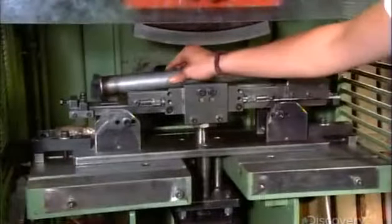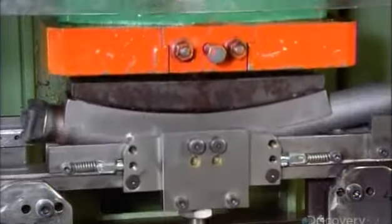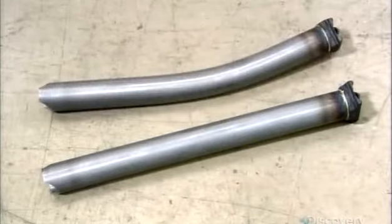A hydraulic tool then bends the main tube to give it a slight curve so it will arch around a bicycle wheel. You can see the difference in this before and after shot.